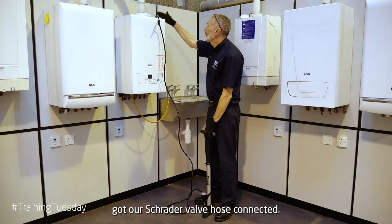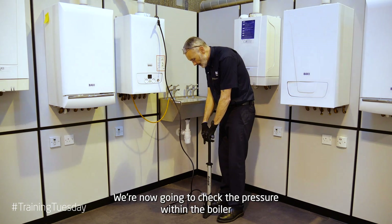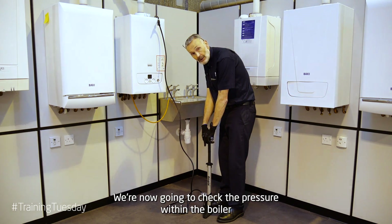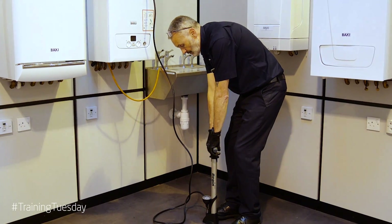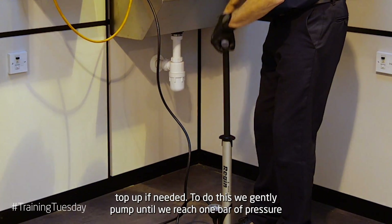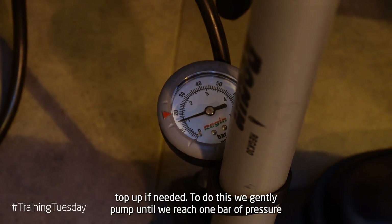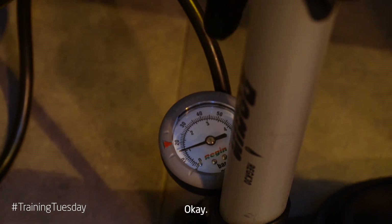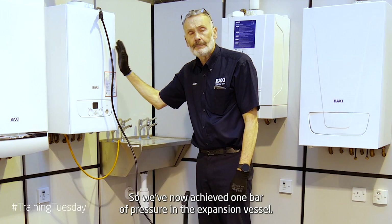We've got our Schrader valve hose connected. We're now going to check the pressure within the boiler expansion vessel and top up if needed. To do this we just gently pump with our pump till we reach one bar of pressure. I've now achieved one bar of pressure in the expansion vessel.